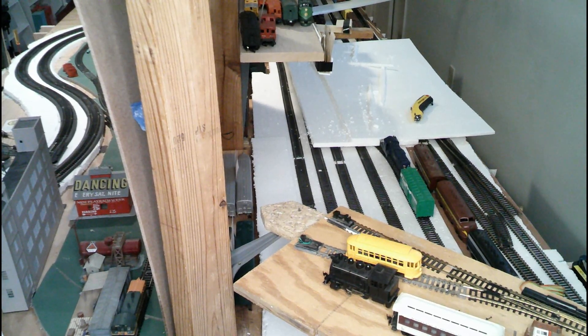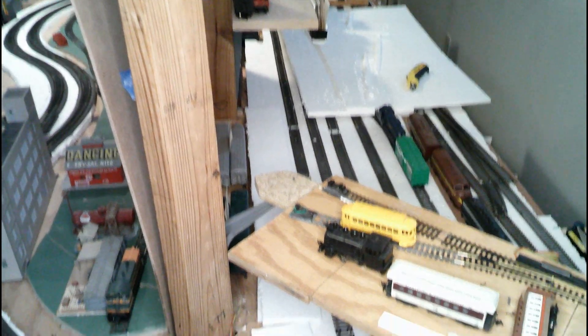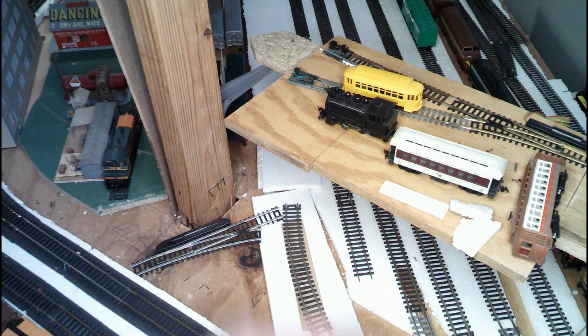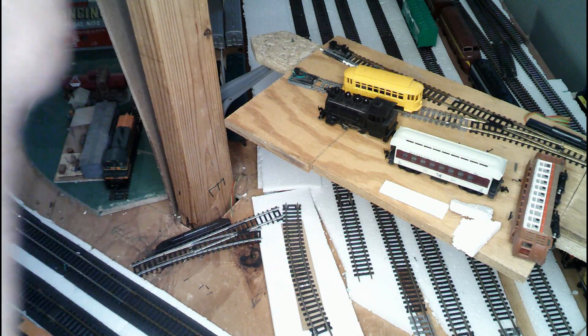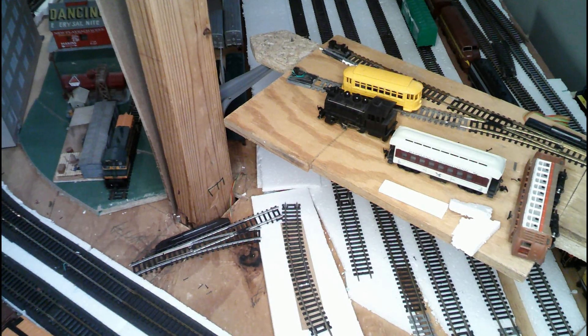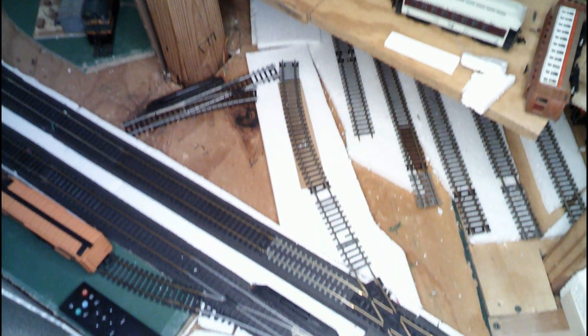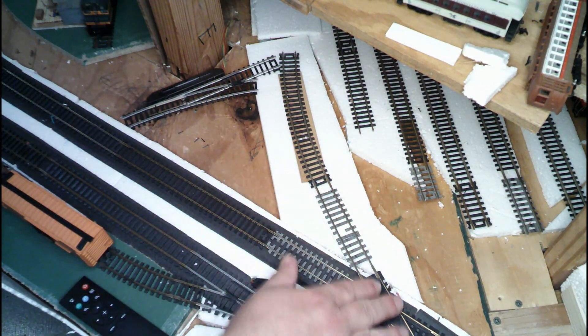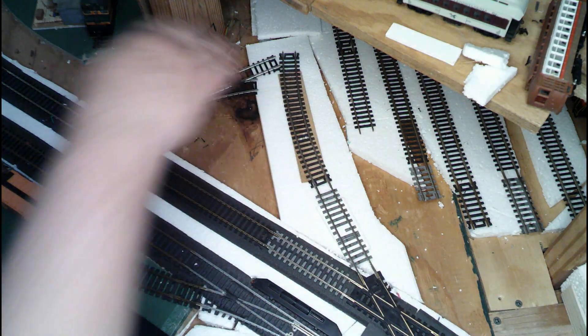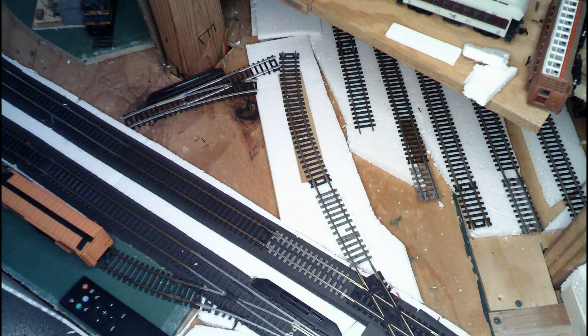Sometimes you have to create a mess to fix a mess. Sorry if the camera shakes — I'm turning the viewfinder so I can actually see what's going on back here. I decided, after talking about the RBC Distribution that goes through the backdrop into Harrisburg Yard — even though it's not part of the yard, it's actually separated — there was a heck of a bump coming off the crossover going into that industrial spur.